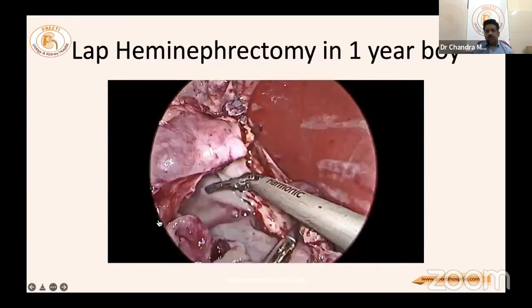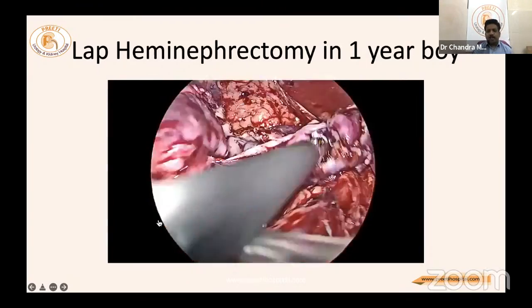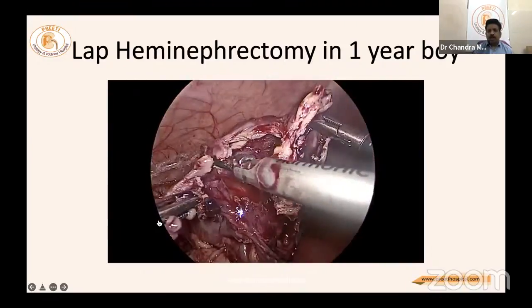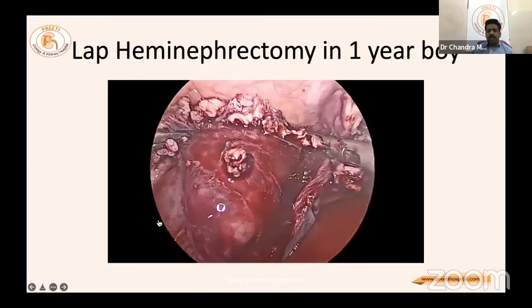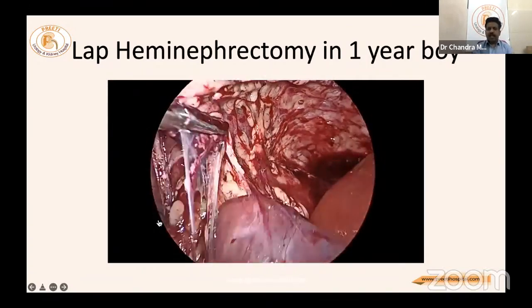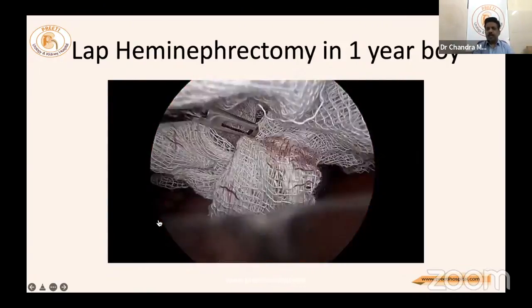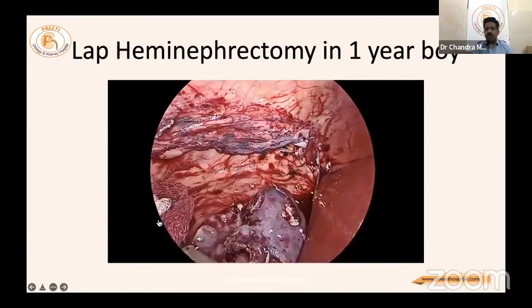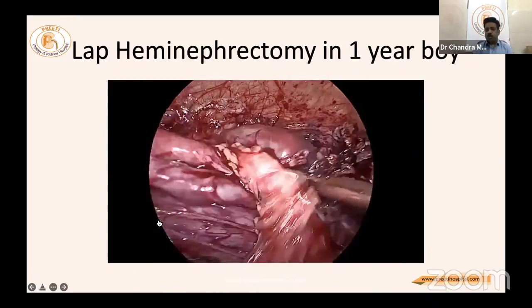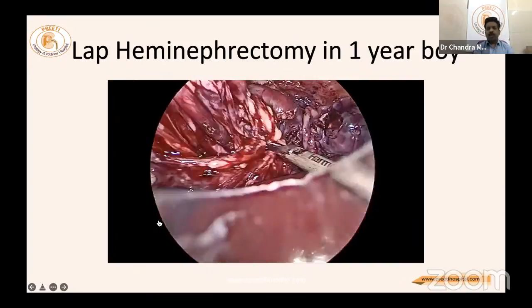The upper pole system is detached from the kidney — the lower and upper poles are clearly separated. Do not be overly enthusiastic about cutting the parenchyma of the lower pole as it will bleed. Leave a tag of tissue with the lower pole so that it does not bleed, as it has normal blood supply. This is difficult in a small child, especially in a pyonephrotic kidney. Do not try to coagulate the surface of the leftover kidney.